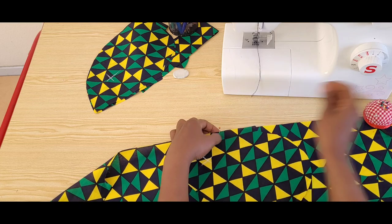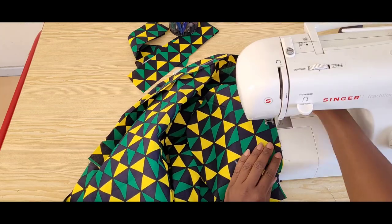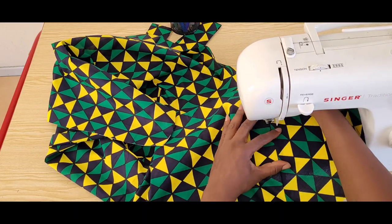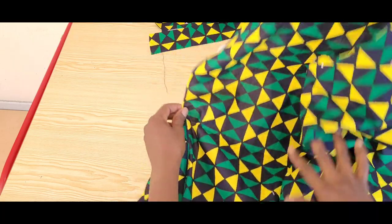Now I'm pinning down my pockets on all 4 sides to sew them, after which we will assemble the front and the back panel together. My pockets are all sewn.